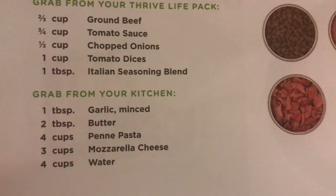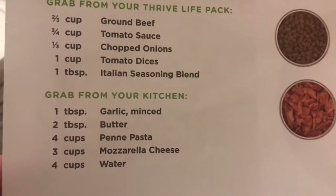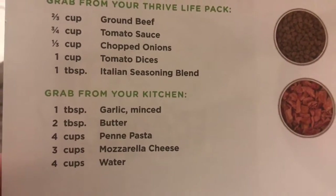That's right here. I do have the butter, I have garlic, and I have my pasta — so I got my pasta here.